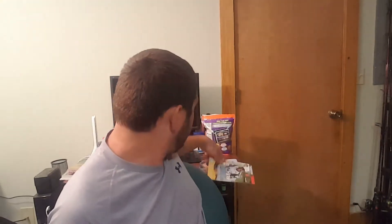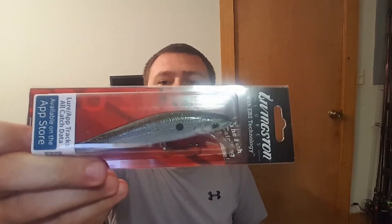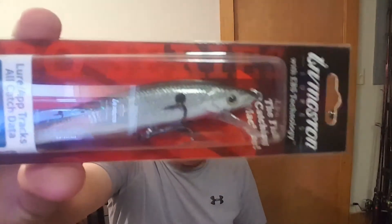It's a little bit different than what I thought it was gonna be — apparently this isn't what was in here. We'll start off with this: the Livingston Stickmaster stick bait. This retails for $11.99, and triple X shad is the color. I don't know what happened with this box.